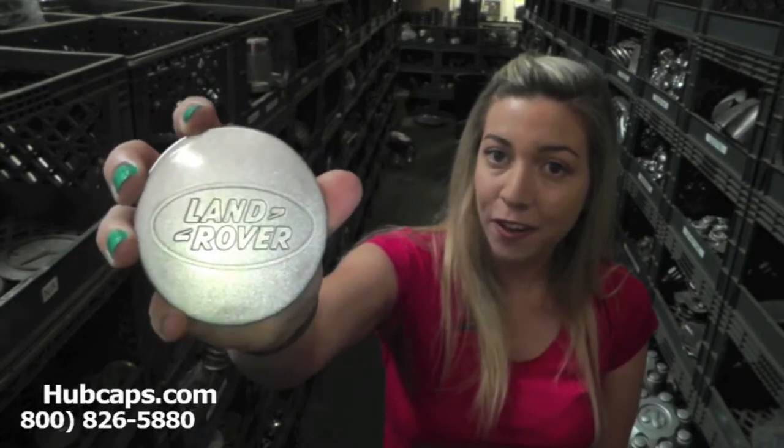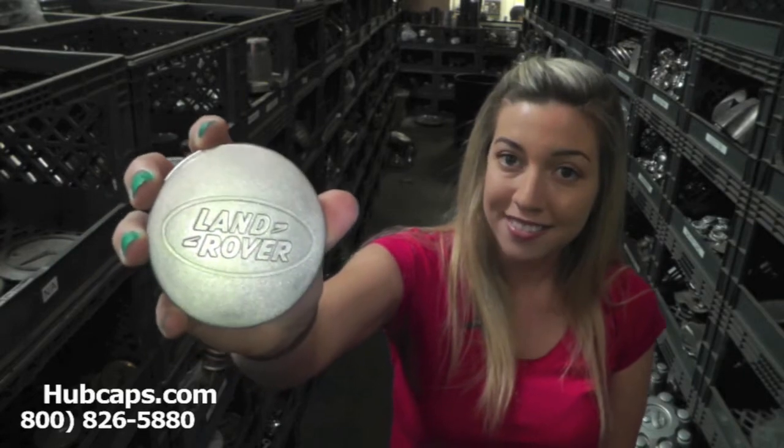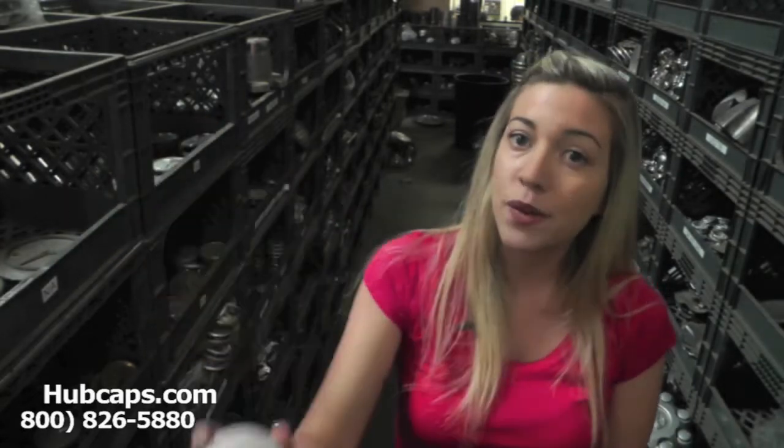If at any time in this video you would like to order a Land Rover Discovery center cap, please click on the link below. If you have any questions or concerns placing your order, please do not hesitate to give us a call. We are here to help you.